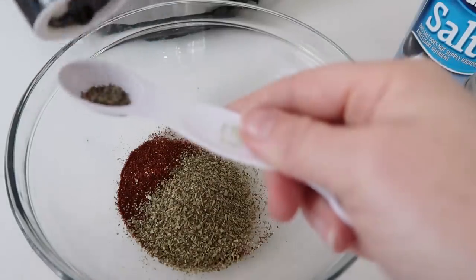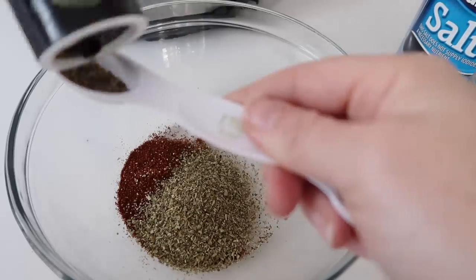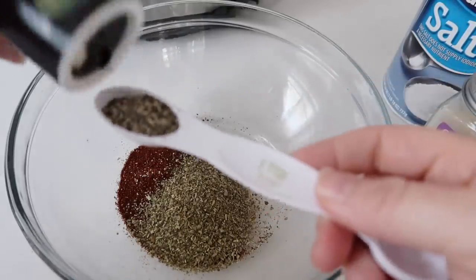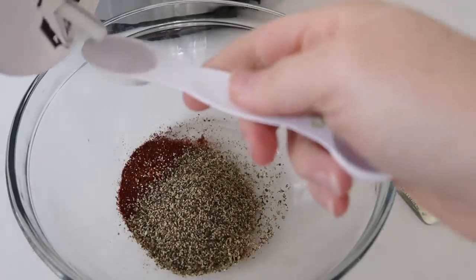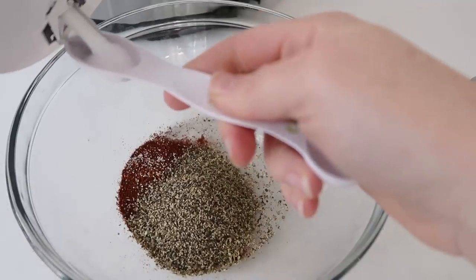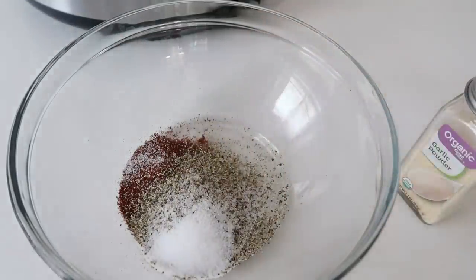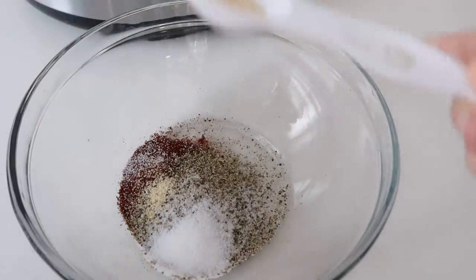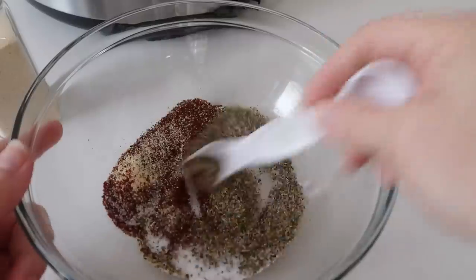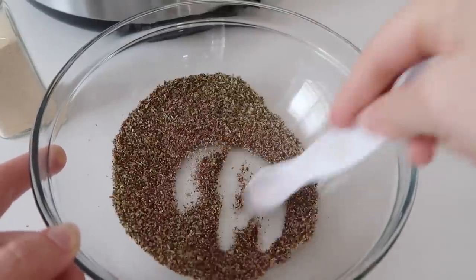On to the pepper — add one teaspoon of pepper. About one teaspoon. After the pepper, add one teaspoon of salt. I'll put all of these ingredients in the description below so you won't have to go hunting or watch this video again. Then add one teaspoon of garlic powder. Once you're done, just mix your rub all together so you can put it on your pork.